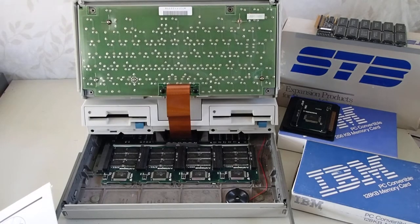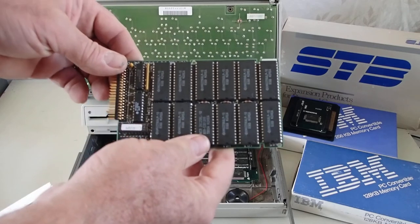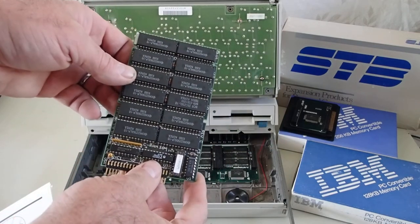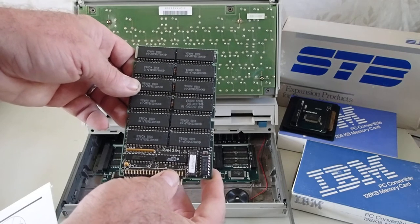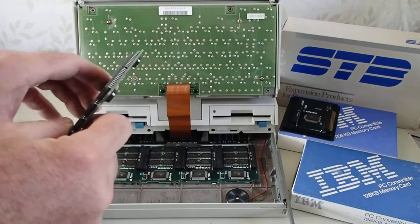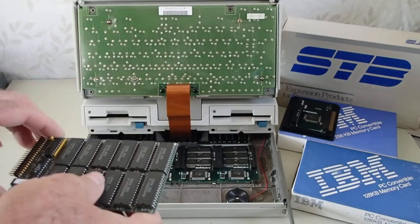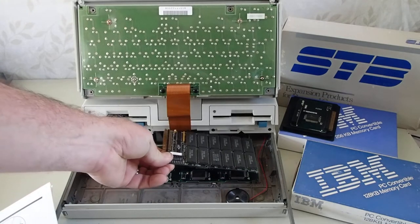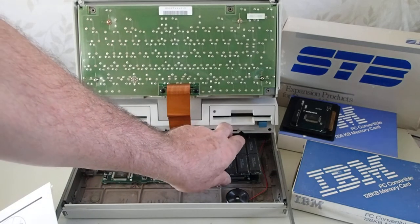Within several months, a company called STB released the CRAM 384. This is the third-party memory upgrade, and as you see, it doesn't have a stacking connector. So this would be on the end of the chain, but would allow the system to also reach that maximum memory capacity of 640 KB.